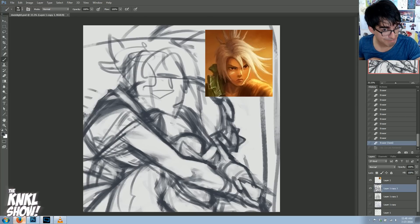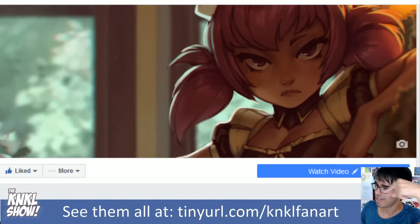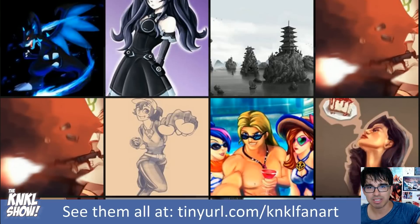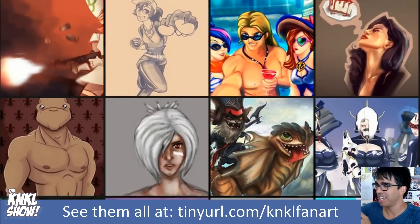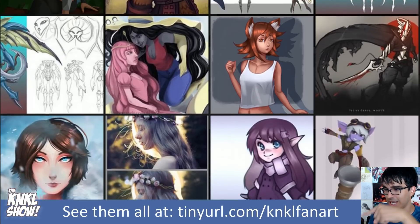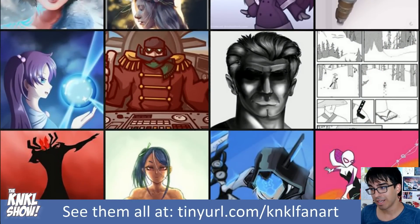But before we get into that, I'm going to take a stroll through the fan art, because you guys have been awesome. So let's go ahead and head over to facebook.com, type in that tiny URL slash candykale fan art, find the link called 'See All,' and be dazzled as this awesome artwork flies by your faces. Thank you guys so much for submitting your artwork. If you'd like to get featured on the show, just go there, like the page, submit your art, and it will be featured next week.